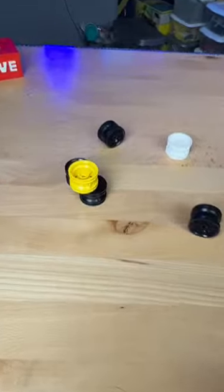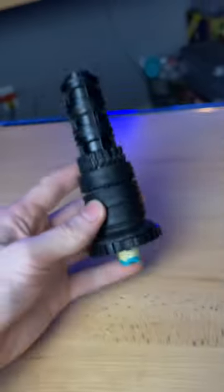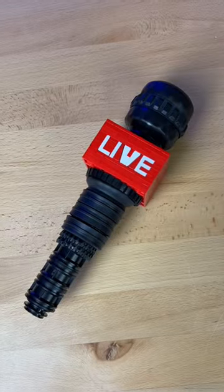I then grab more wheels, more tires, and more axles, and I connect all those pieces together, making this thing. And now my microphone is complete.